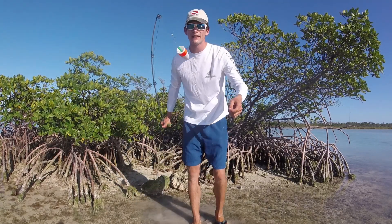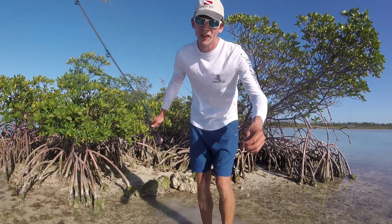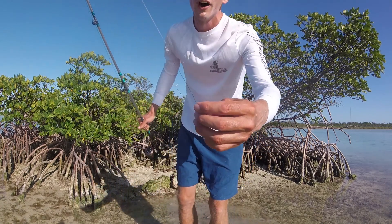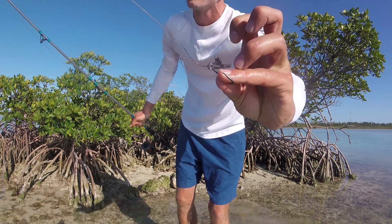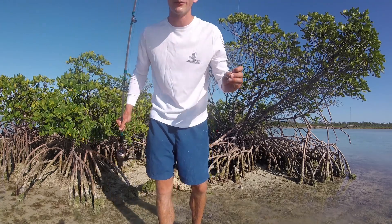Guys, that was awesome! That was my first blacktip shark I ever caught in the flats like this. I hooked up with a couple of them earlier today and yesterday, but I didn't have the leader. Here's how I hooked that blacktip: I just had a little float, then 80-pound braid — which is excessive — then a 50-pound leader — also excessive — then a 65-pound piece of wire. I tied mono to wire and just twisted the wire around the hook. That's all it took. I'm gonna go try and catch a couple more blacktip because I can see him swimming in here right now.